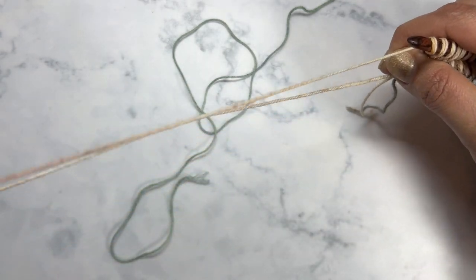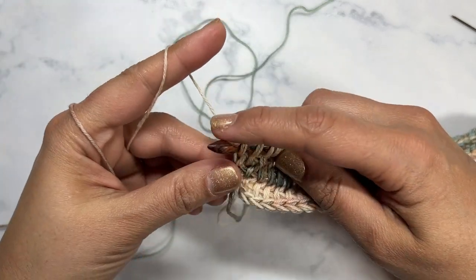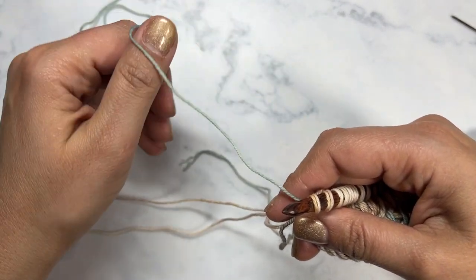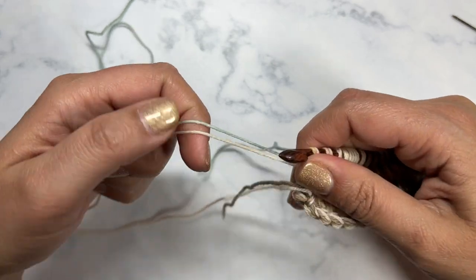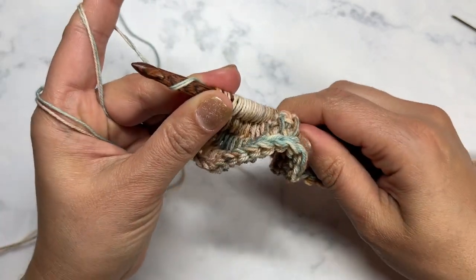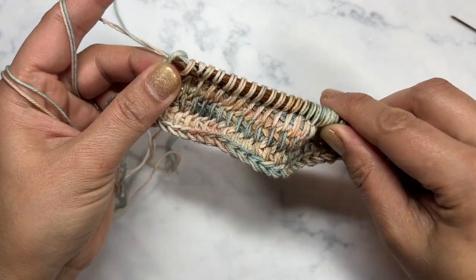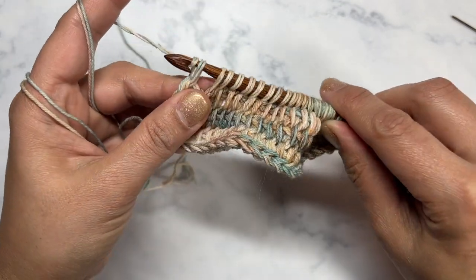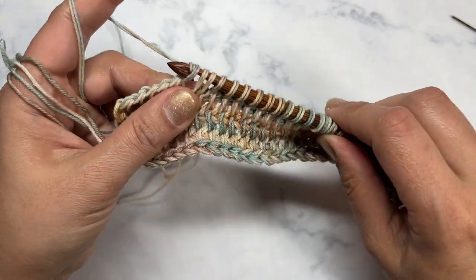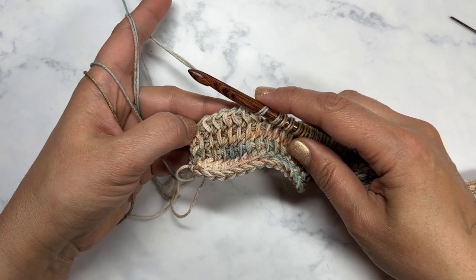It doesn't matter whether you're using the center pull or the outside — just stick with one throughout the whole thing. I've separated my two strands and I'm going to now hold my next color and the single strand of Renaissance together and start my return pass just like normal: yarn over pull through one, then yarn over pull through two. What this is going to do is create a subtle gradient throughout this cowl, which is why it's called the Layer Cake Cowl.